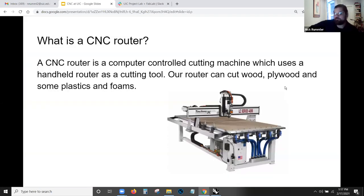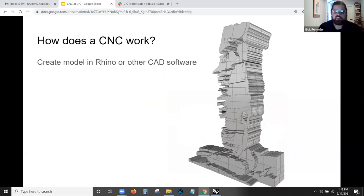What is a CNC router? A CNC router is a computer-controlled cutting machine which uses a handheld router as a cutting tool. Our router can cut wood, plywood, some plastics, and foams. Some routers — and ours would actually be able to — can cut brass, aluminum, or soft metals, but we don't switch between metal and wood. So we just have our machine specific for foam and wood, that kind of thing.